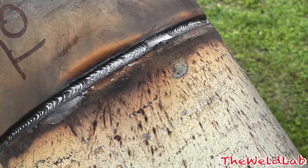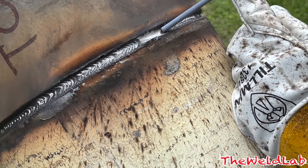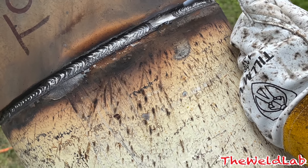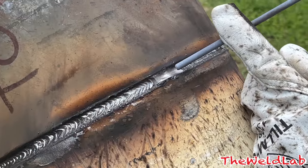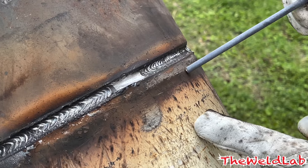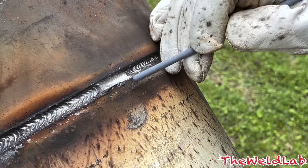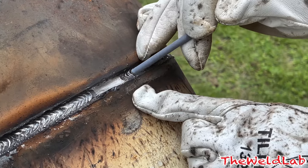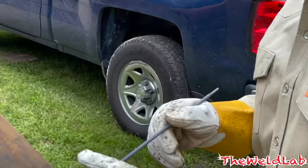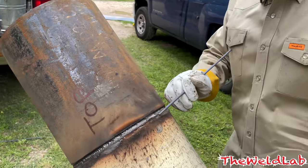For the hot pass I was running about 80 amps in third gear on the remote. I could have probably gone a little hotter but 80 was fine. It's a long arc whip motion - long arcing, pushing the puddle back cooler, long arcing, pushing it back cooler. The reason I'm long arcing is to heat up the wagon tracks and really wash them out. The longer the arc, the wider the puddle spreads, so that's why I'm long arcing it.